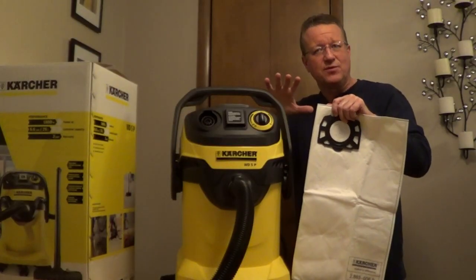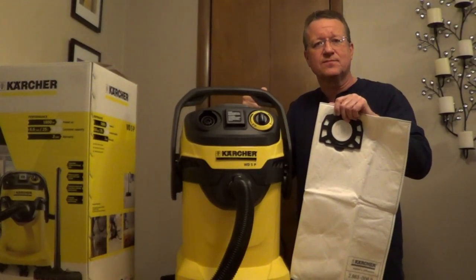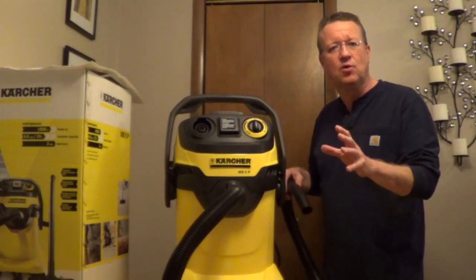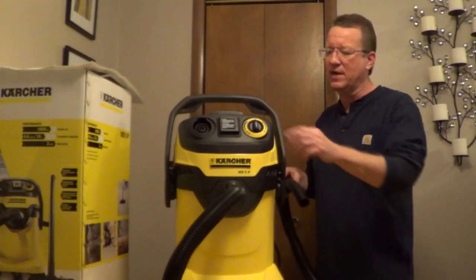You can also use a filter bag with this for dry projects. It is a 6.6 gallon tank, a 2-year warranty, and it's very powerful with a 180 air watt rating.